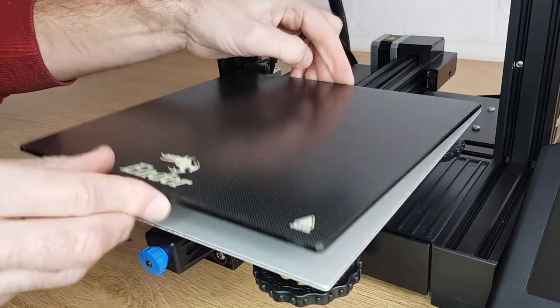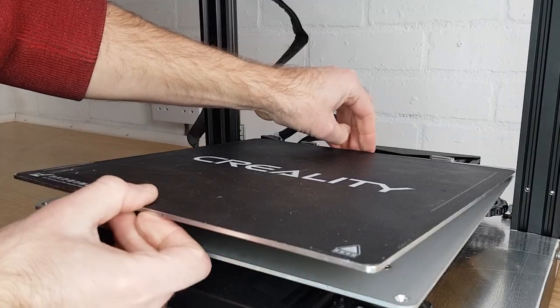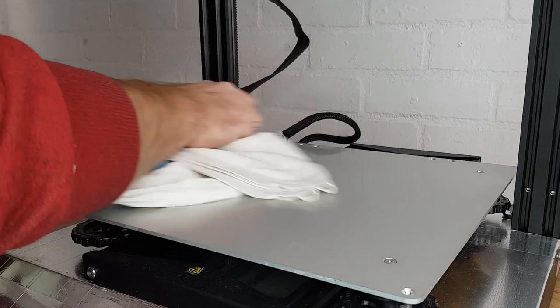If you have a removable print surface, like the glass on my Ender 3 version 2 or the aluminium on my CR-10 Pro, then remove them and prepare the surface underneath.